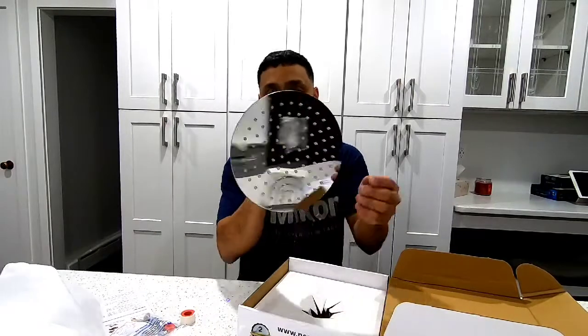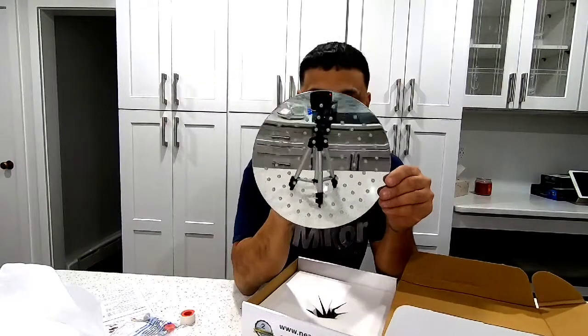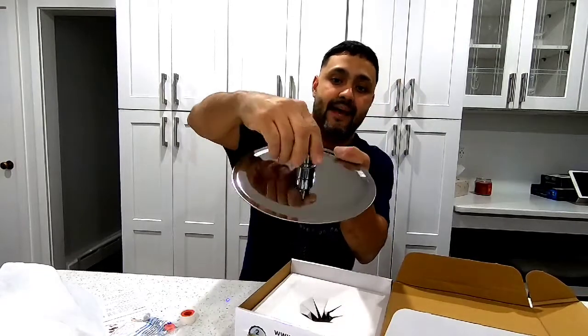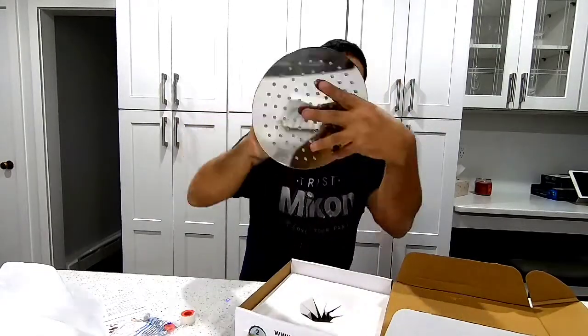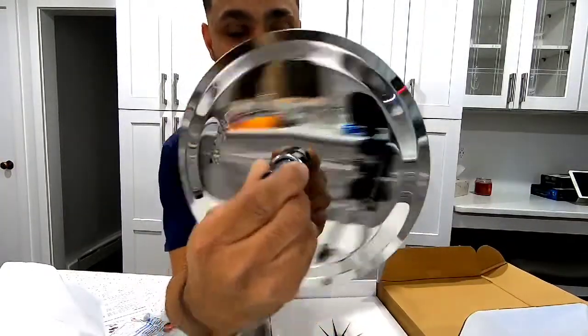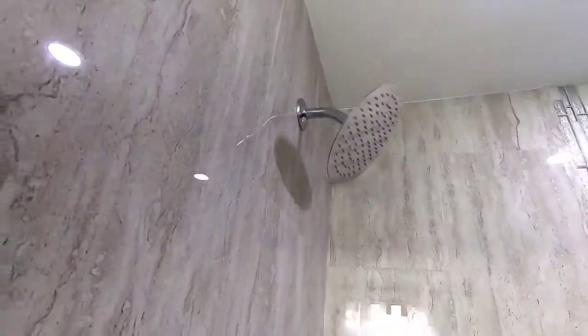As you can see, this is how it looks — it looks pretty good. It bends so you can tilt it and all that. You can see all the little nozzles and it's chrome, very nice. Let's get it into the shower and see how the water comes out.